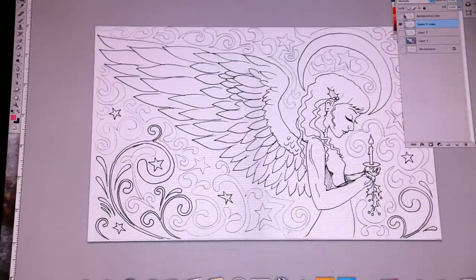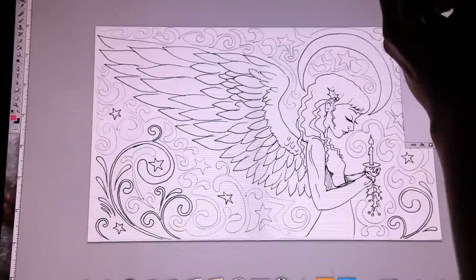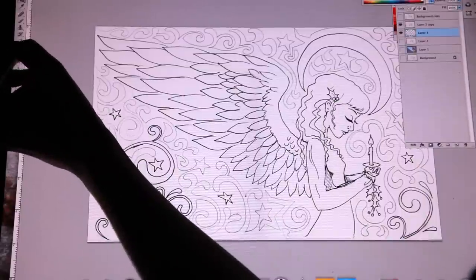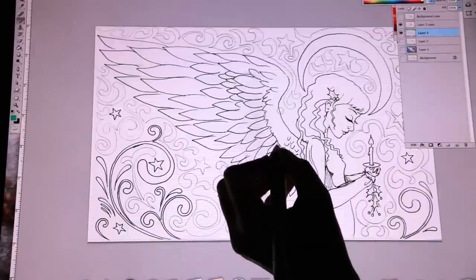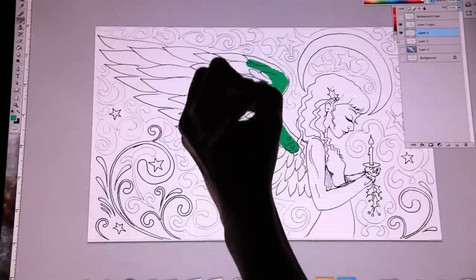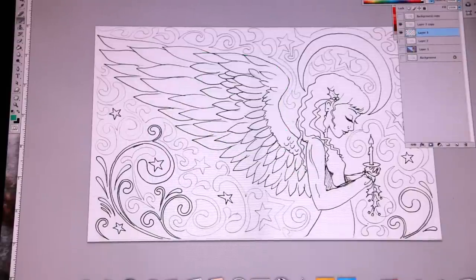What that does is it creates a mask of the top. So I'll put another layer underneath that, and then I can go to the colors and the paintbrush. I'm going to demonstrate using this green — I can paint the angel and it will leave the black outline over the top of what I'm painting. So that makes everything a lot easier.